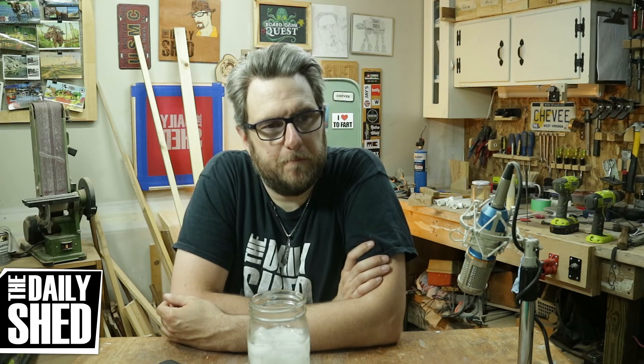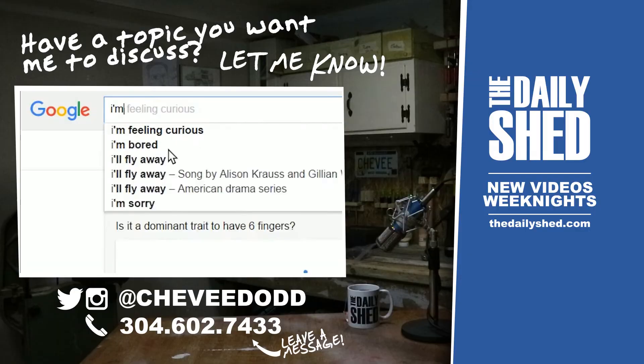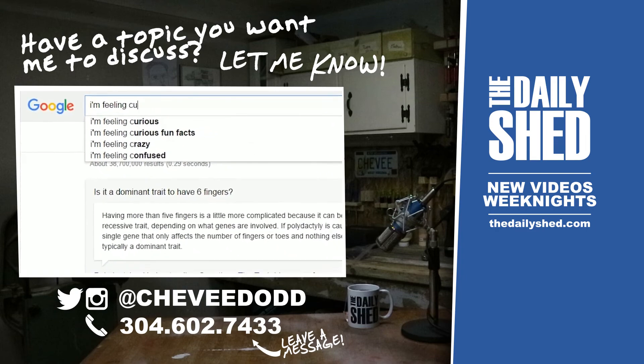Let me know what kind of tool review video you'd like to see on the circular saw, and do you want me to film changing the tire on the bike, or is just talking about it enough? Thank you for being here, as always — thank you for liking, commenting, subscribing, and being amazing friends. I appreciate you and I'll see you tomorrow.